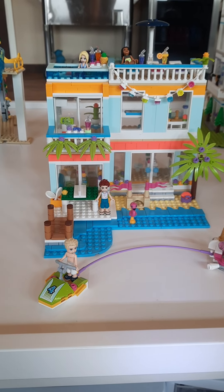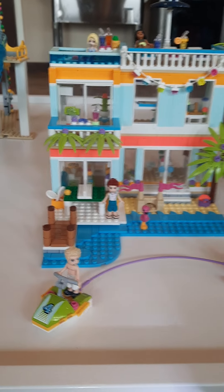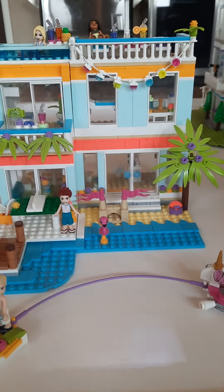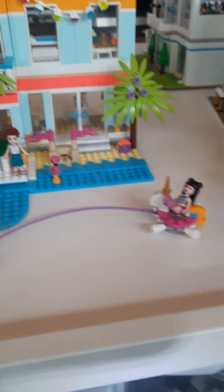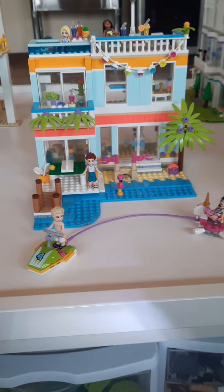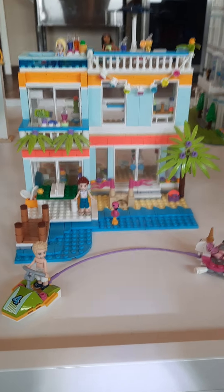Hello, today I'll be showing you my Lego beach house. There are many things to this beach house. There are three stories, some water toys, outside area, and many other things inside. Let's get started.